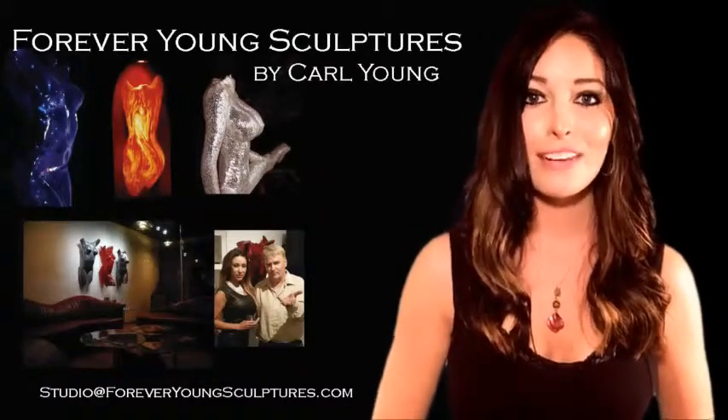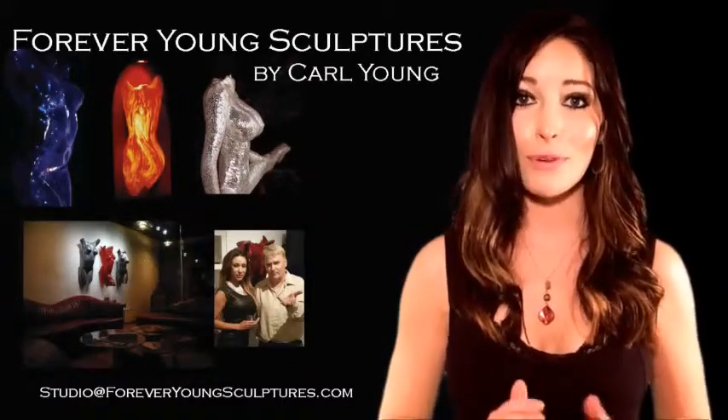Carl Jung makes figurative sculptures in metal, ceramics, exotic media, and most importantly in glass.